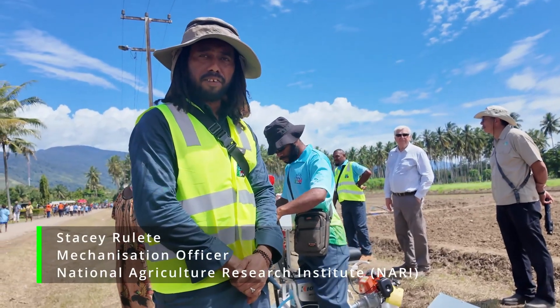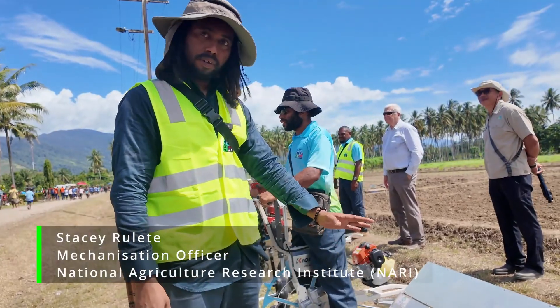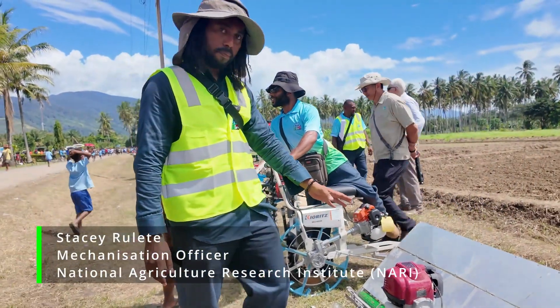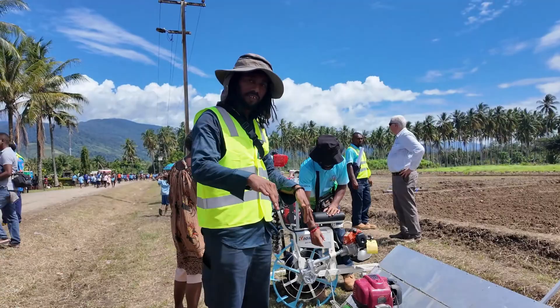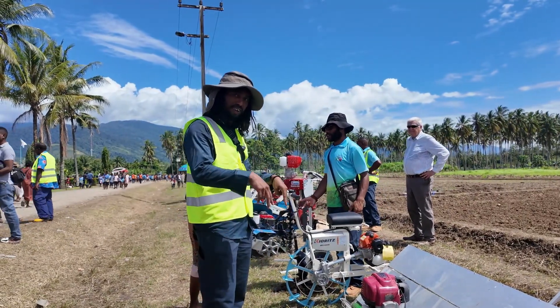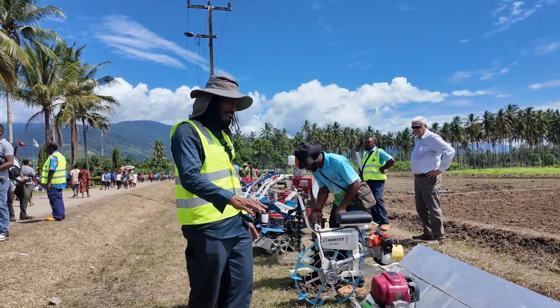My name is Stacey Roulette. I'm the Mechanization Officer here at Nari Boubia, and before us we have a few machines. I'll start with the first one here. This is the paddy field rice planter. Usually it runs on a petrol engine and it plants six rice at a time. So as you move backwards you're planting six rice plants at a time, so with that you can cover a large area.